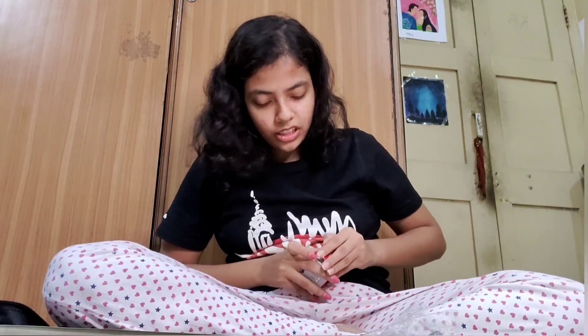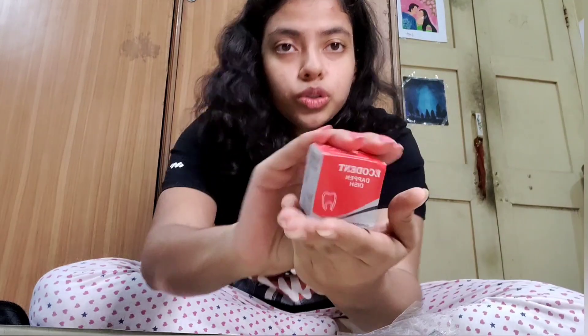We have something called the Dappen Dish. It's used for some holding purposes — I'm pretty sure.